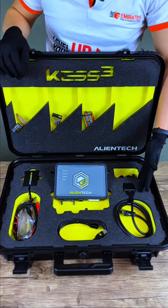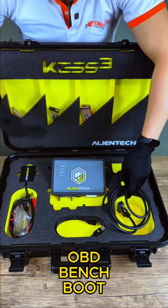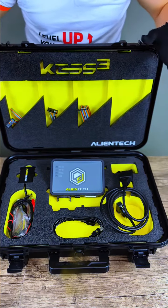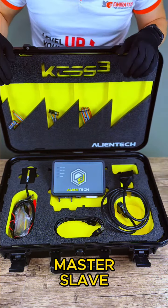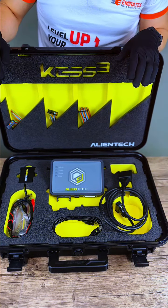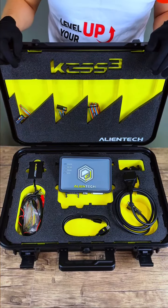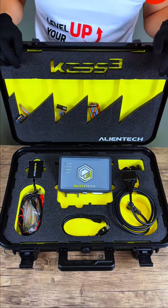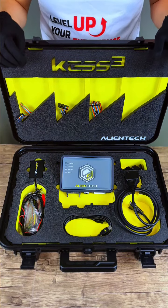It comes in three operation modes: OBD, Bench, and Boot. Also in two different configurations, Master and Slave. With the Master configuration, you can edit the software calibrations so you can read and write on the ECUs. However, with the Slave configuration, you cannot edit the software calibrations, so you can only read the ECU.